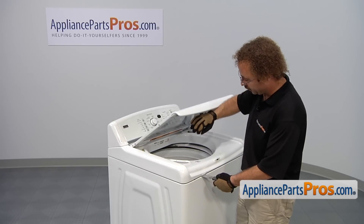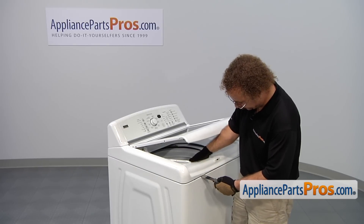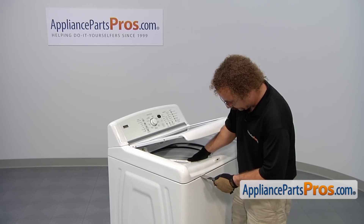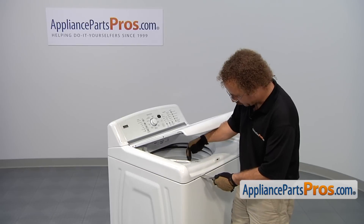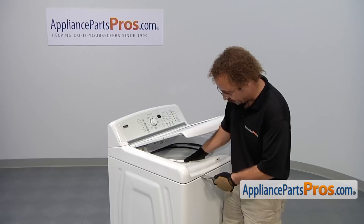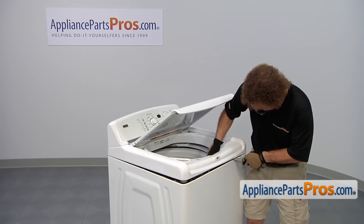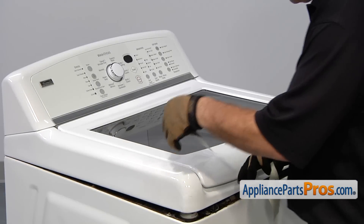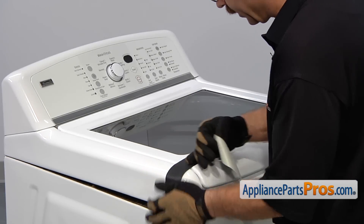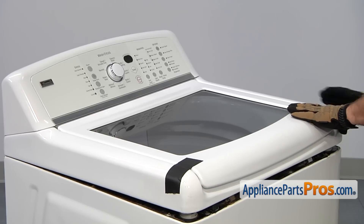You don't have to put the lid all the way up, but reach underneath and find the spring clip. You'll feel it when you press against it. Once you push it in, you can pull here and lift up a little bit at the same time. Once you have one side done, go to the other. Now we can tape the lid down — put a piece on each side to make sure it doesn't fall off when you lift the top up.